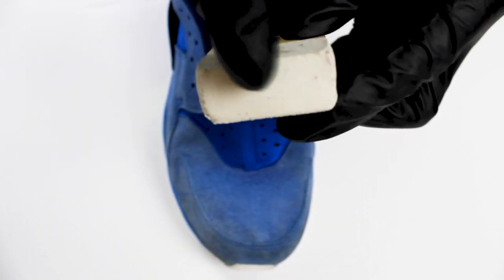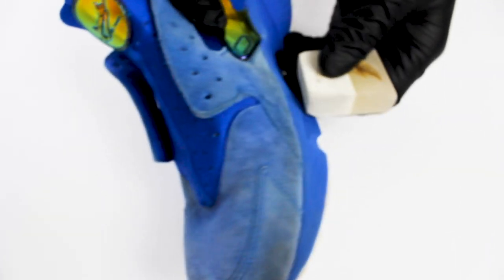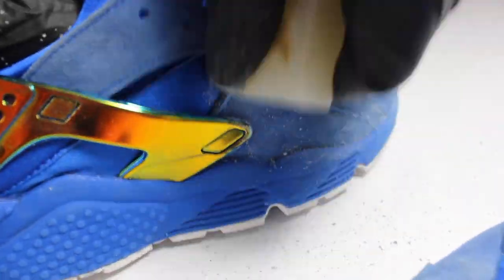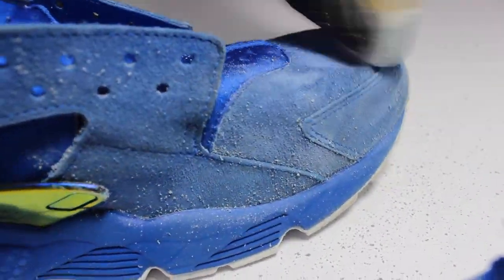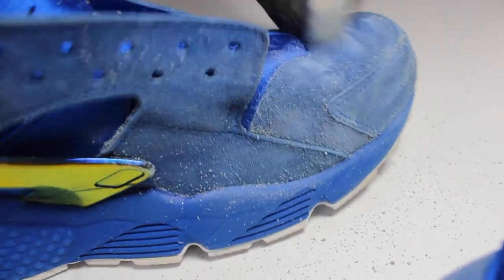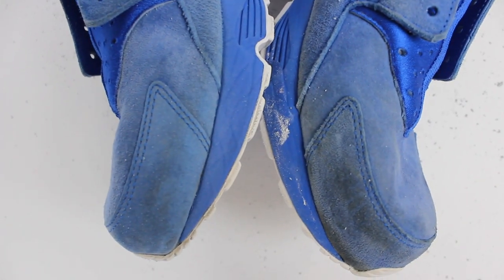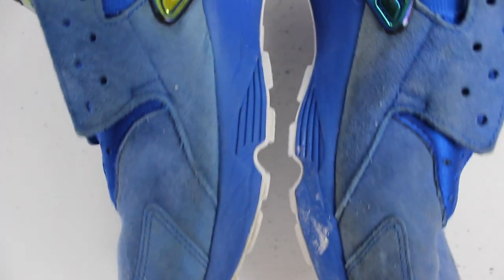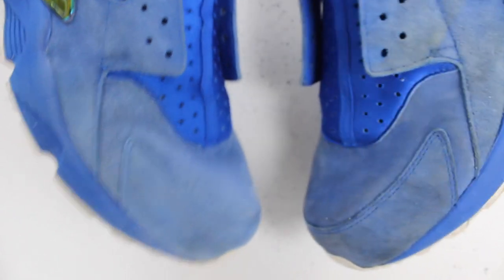The suede eraser is one of the most important tools in the pretreatment process. It's used to remove deep stains and to reset the nap. It's important that we use the suede eraser only when the suede is completely dry. The pretreatment process is so important because this is where you remove the most stubborn stains on your suede. You may not remove 100% of the stain, but if this process is performed poorly, you may yield subpar results.